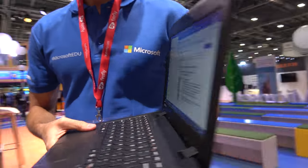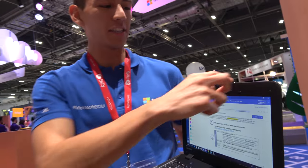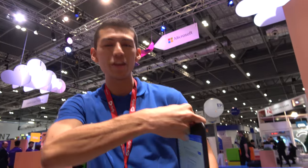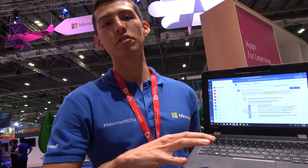This is a very affordable Windows 10 device for education. It has a swivel camera — you can use it for Skype video calling, and then flip it around to the back. This is a Lenovo 100E. How much is the price? This one is $189 USD, and 210 Euros here in Europe.